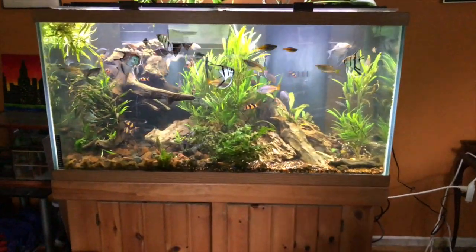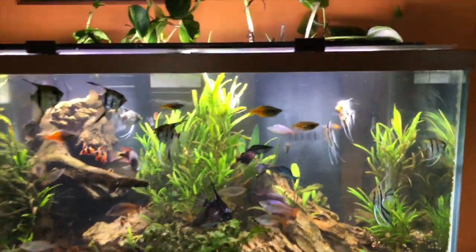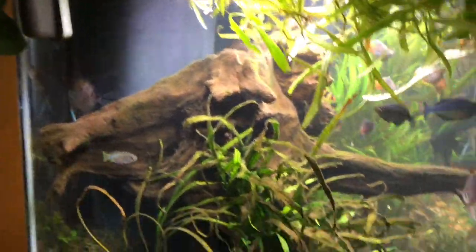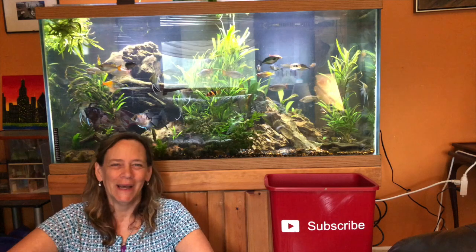Much better — this is the next morning. There's going to be some glare because the sun is coming up, but so much better. You can see through to the back. Clown loaches are out. Let's check to see how it looks underneath — oh, so much better. I still can't get over it. I love these guys. I love this fish tank. I love all my fish. I just didn't know what I didn't know. And now I know. Lesson learned. Thanks for checking out my video guys.